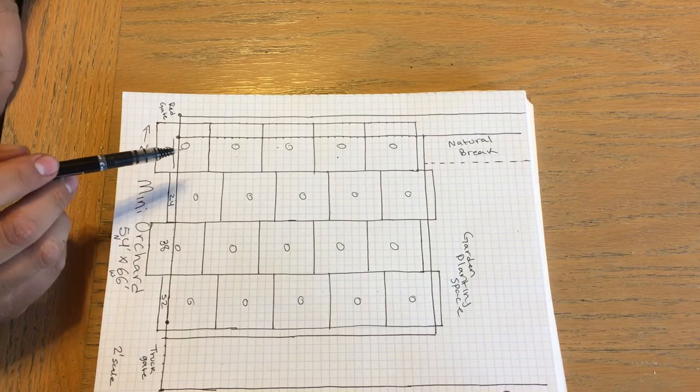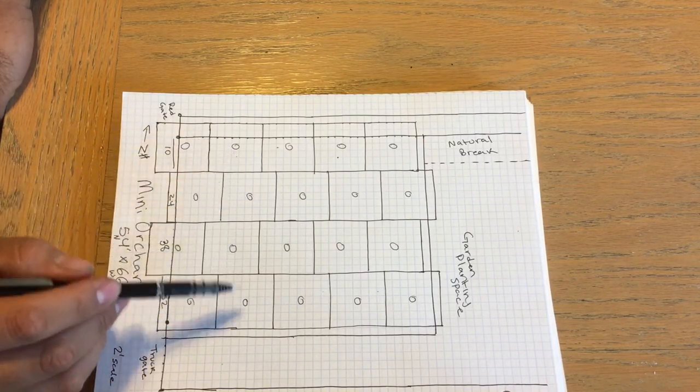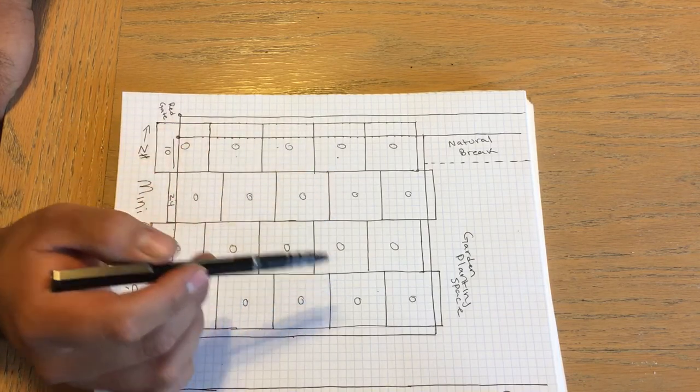I'm thinking of doing four cherries together, four apples, four peaches, and then four of whatever the fourth type is — whether that's a plum or something else — and then four apricots. So each variety gets a group of four trees in the layout.